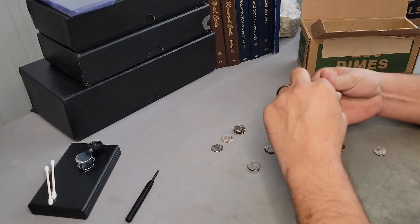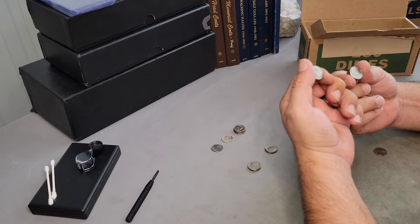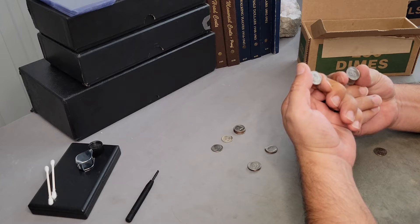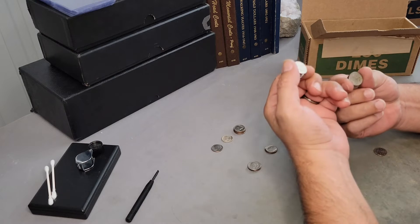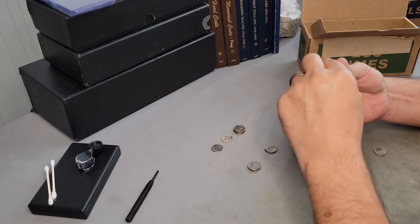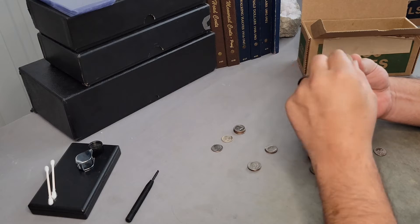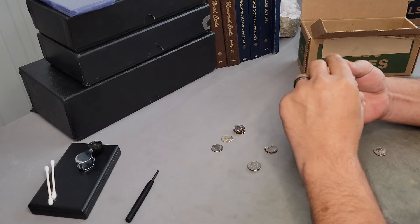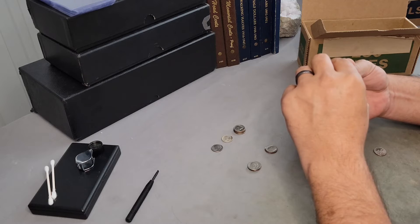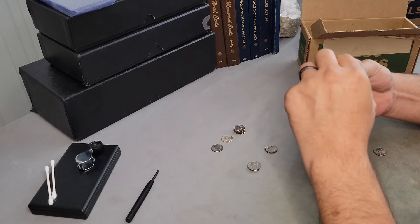We've found quite a few 2004 Denver examples. None, however, have that FS-901 designation. I do think that the dime has it as the FS-101, the double ear, and the Washington quarter has it as the 901. In my opinion, they should both be designated as a 901 or the 5901 — not a legitimate double die.